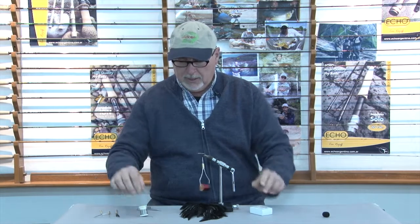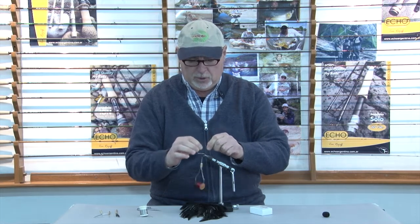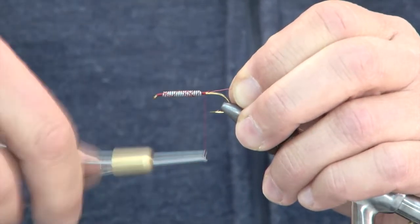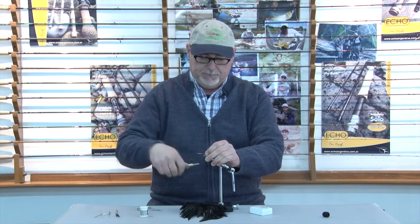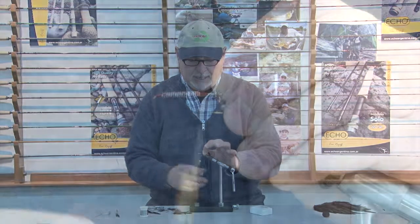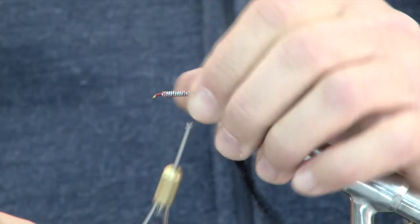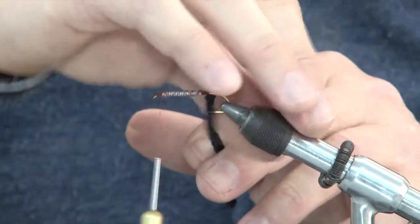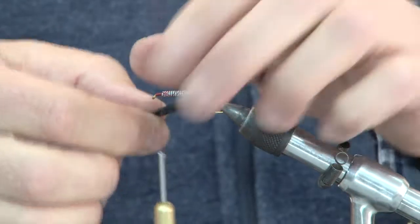Vamos a cortar el sobrante del hilo. Ya tengo precortado un pedacito de alambre de cobre, en este caso rojo — puede ser de variados colores — que vamos a poner en esta parte trasera a los fines de poder ribetear el cuerpo de la mosca. A continuación vamos a poner como cuerpito este material que se llama chenil o felpilla, colocándolo justo en el sector donde hicimos el escalón del alambre de plomo, con la precaución de no atarlo hasta la parte de atrás del alambre para que después el alambre salga de entre las vueltas del chenil.